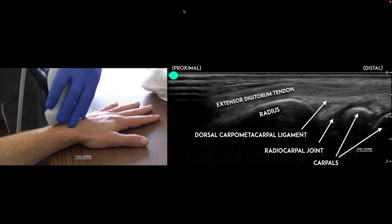You can see here the joint labeled — we have the extensor digitorum tendon as the top part of that joint, the roof. We can see the dorsal carpometacarpal ligament over top, and then right here is that radiocarpal joint, or wrist joint, where we're going to identify fluid.